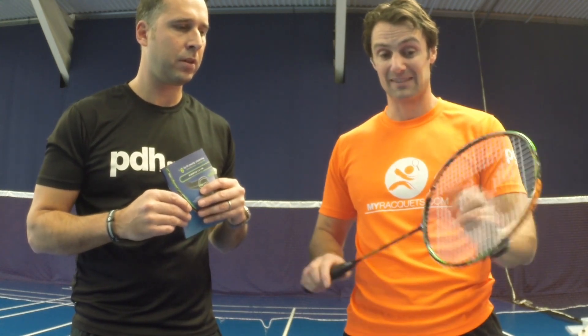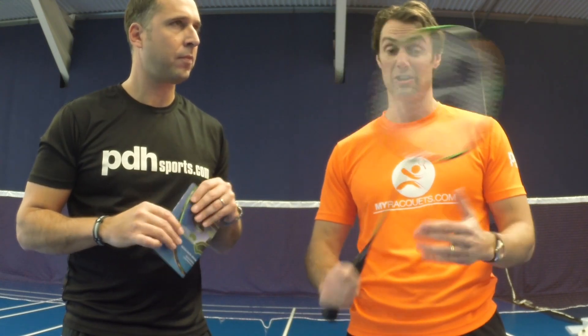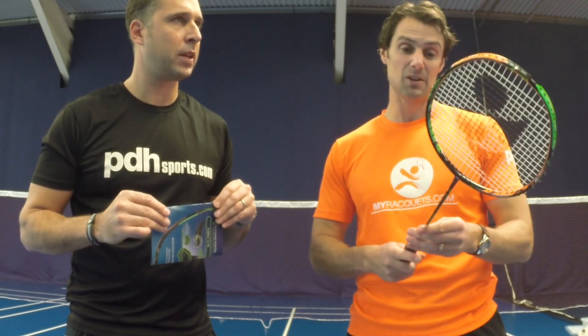We've got the slim shaft on the racket, so it's still giving you that flex and manoeuvrability. On the speed shots, quick stuff on defence, mid-court drives, tap kills — and then as you go to your forehand box frame you have a lot of solidness. I can feel the power in the smash and the control with the racket.